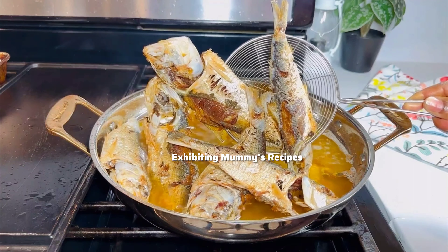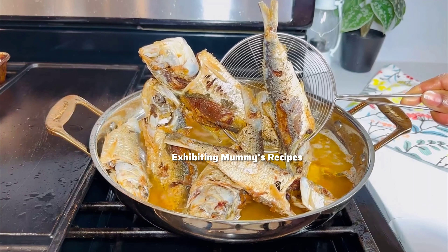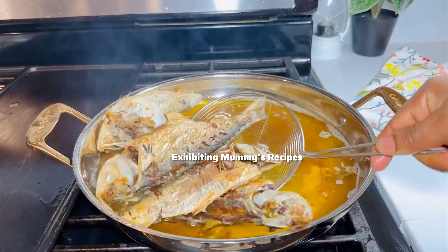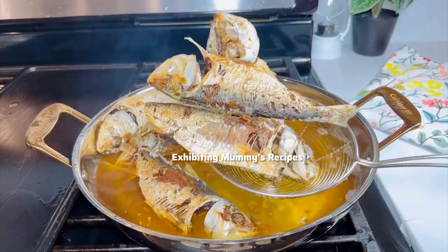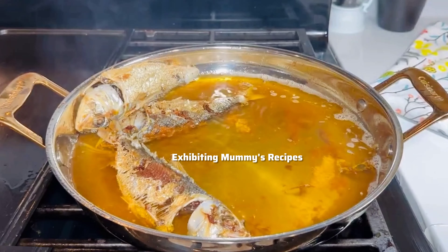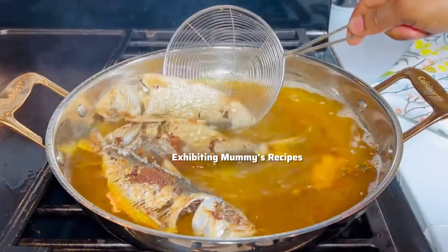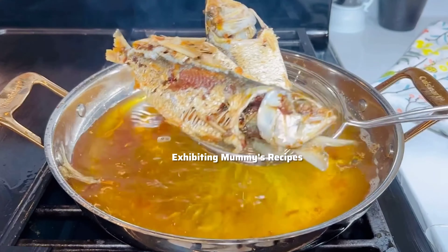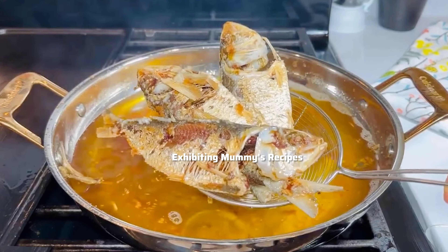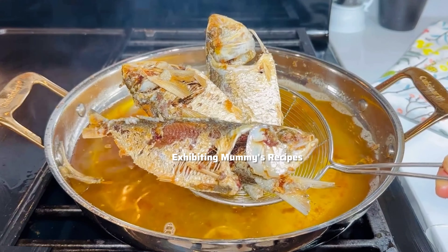Our fish is ready. Pair this with anything of your choice and you are good to go. We paired this with soft banku and oh my goodness, it was so nice. Thank you so much for watching — please do not forget to love yourself first, take good care of yourself, mind your business. See you in the next video, I love you, bye!